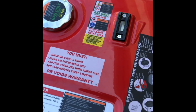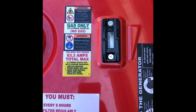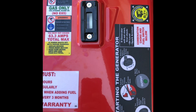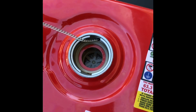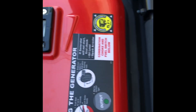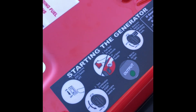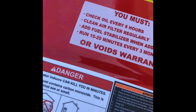It does have a fuel gauge — mine is empty and we're going to put gas in it now. Harbor Freight recommends using fuel stabilizer and says not using it will void your warranty. The fuel cap is metal, has a chain so you don't lose it, and there's a strainer inside so no particulates get into the fuel tank. There are also quick-start instructions and fuel stabilizer warnings printed on the unit.